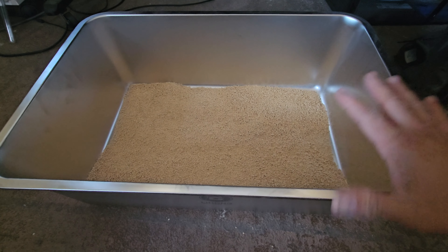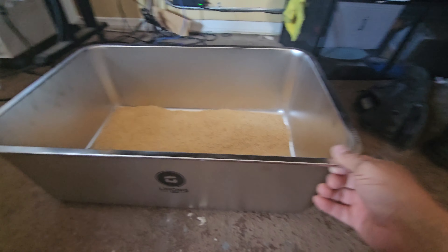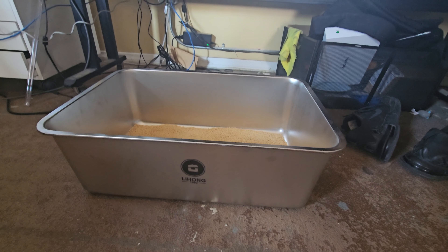It has legs on the bottom so it stays fixed and is not going to drip. There are no draining holes or anything in the bottom. It's perfect for your multiple cats or a single cat.